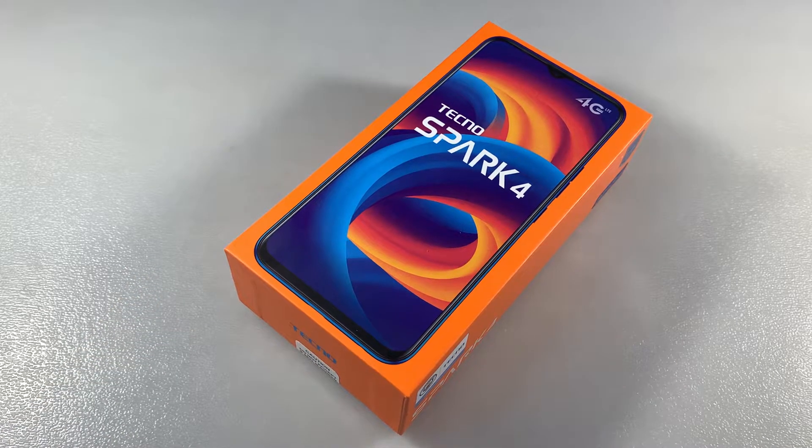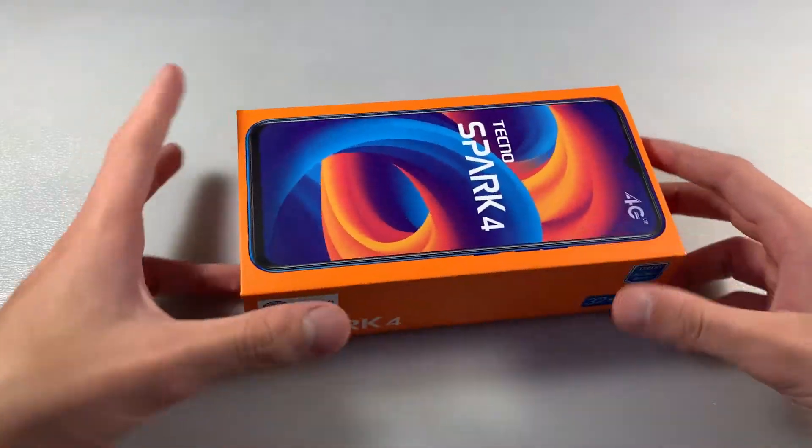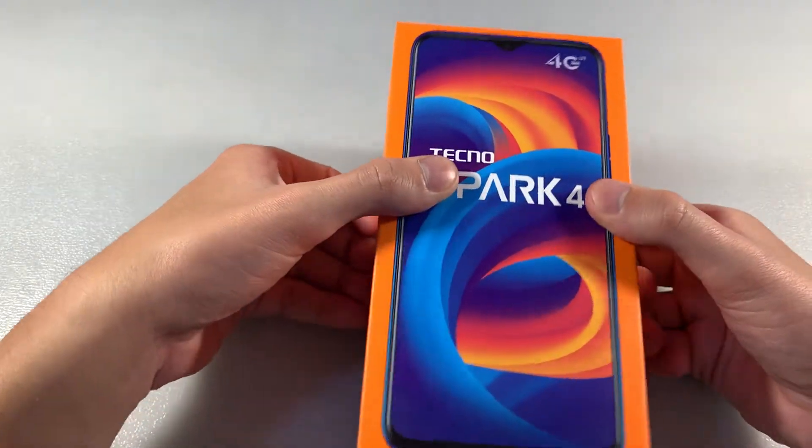Hello guys, we use smartphone Tecno Spark 4. This works on 3 GB RAM memory and 32 GB internal memory.